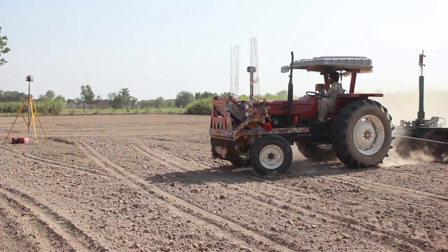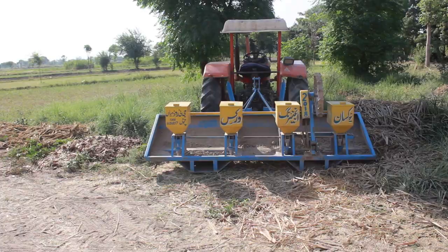Asalaamu Alaikum and welcome back to another vlog. We have a laser here and I am going to show you the planter. In the previous vlog, we have seen the laser work and the earth work. In today's vlog, we will see how the planter is prepared.